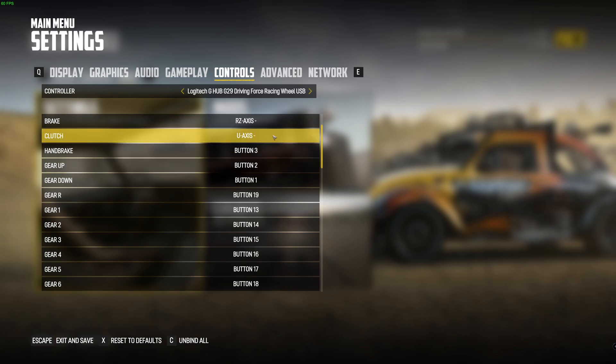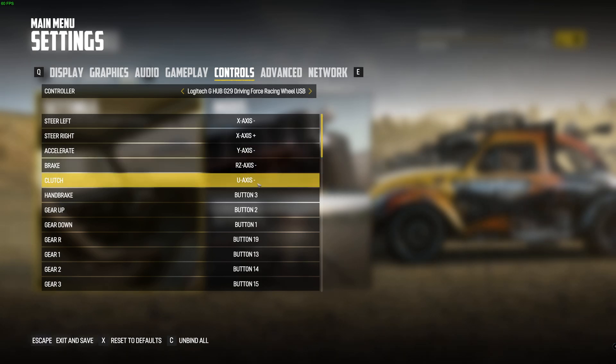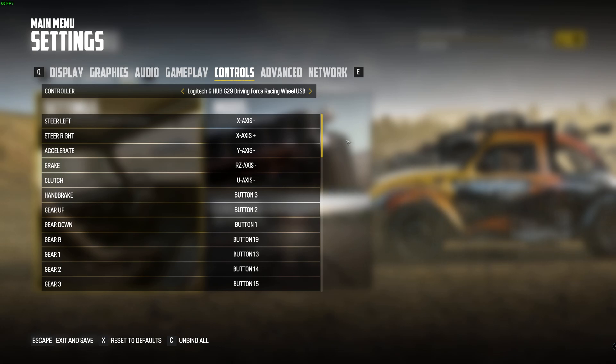The clutch I had to manually do — same thing, just click on it and push in the clutch and it will save it. The clutch was set to absolutely nothing, and when I first went to play it just revved. I checked that out and the brake and everything else was all correct.